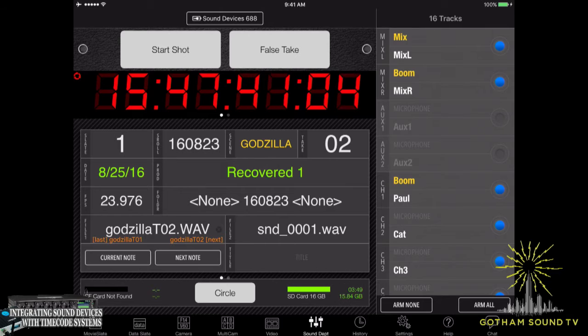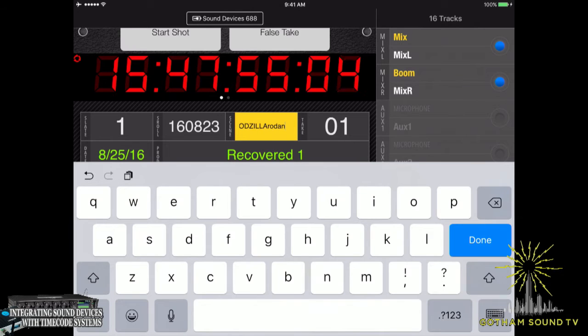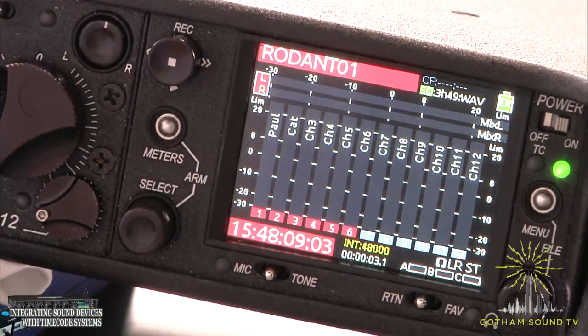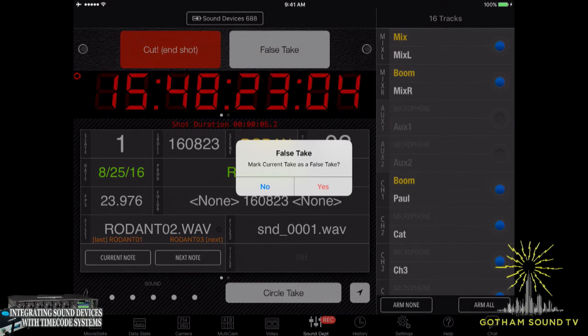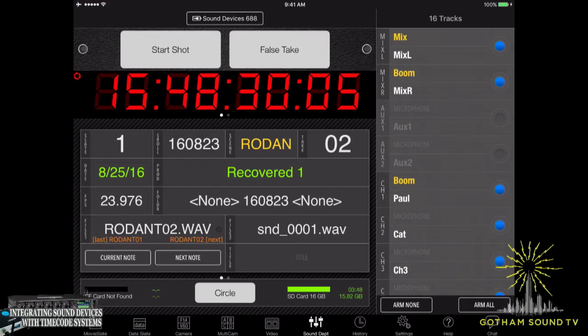On the left-hand side you see the scene name is Godzilla, take two. If we want to change that, we can very easily just type in Rodan — because Godzilla, Rodan, you gotta delete it first — and now we're ready with Rodan take one. If we hit record or start shot, now we've got Rodan take one. We can end the shot. The other thing we have here is a false start — let's say we wanted Rodan take two but we're not supposed to be rolling. False take it. Are you sure it was a false take? Yes, I'm sure. It marks it as a false take and we still have Rodan take two queued up.